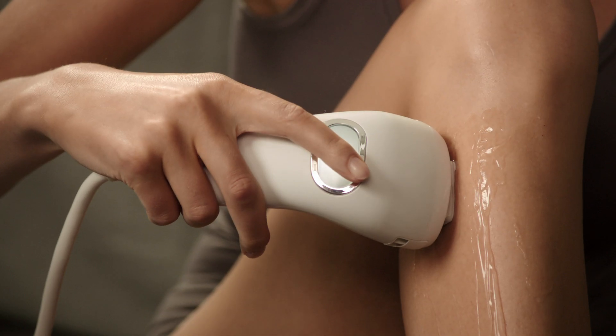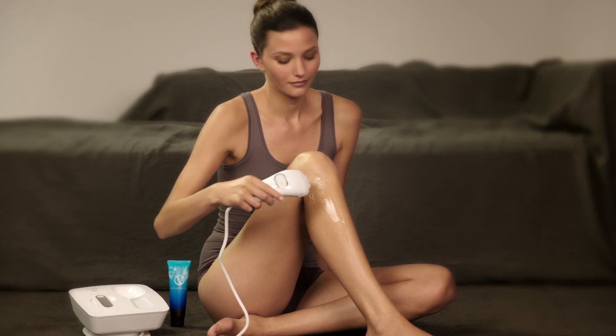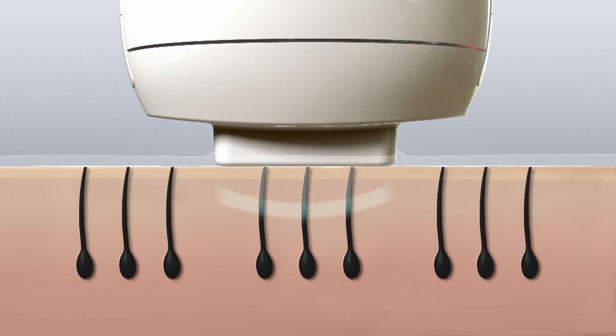Venus Naked Skin uses intense pulse light technology to help break the cycle of hair regrowth. The V-activating gel enables the light to transfer seamlessly to the hair.